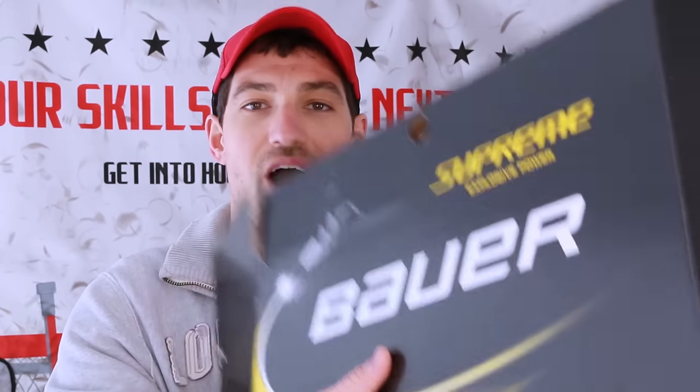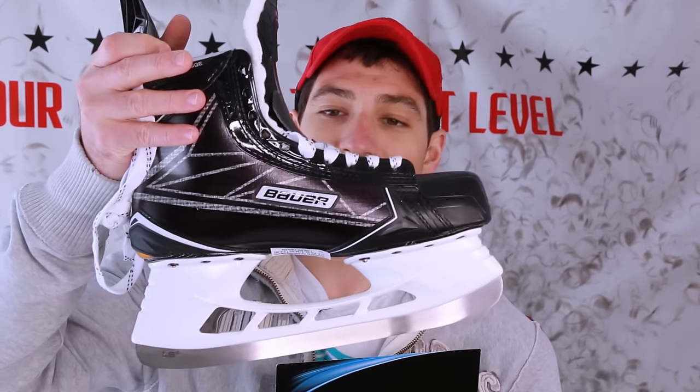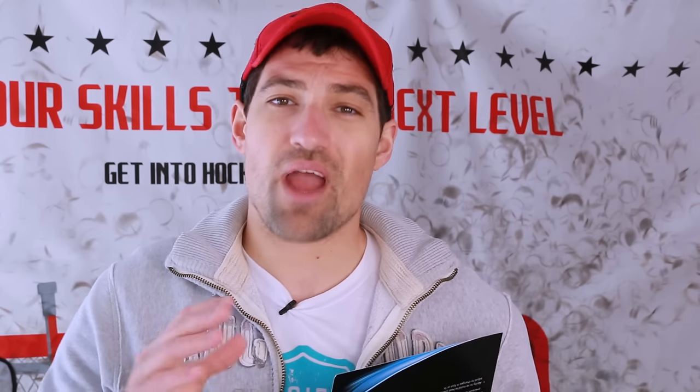Hey guys, Jeremy here from How To Hockey. In this video I'm talking about what to do with brand new hockey skates. Bauer just sent me this brand new pair of 1S skates, but you can't just throw them on your feet and go out there and skate. There's a bit of a process that you have to go through, and some of the newer players might not know about it — and even some of the more experienced players might not know everything about it.